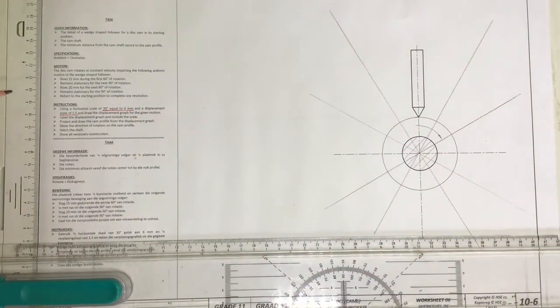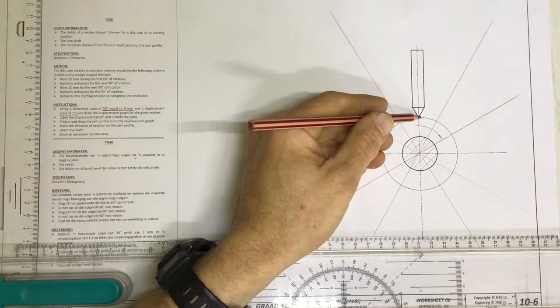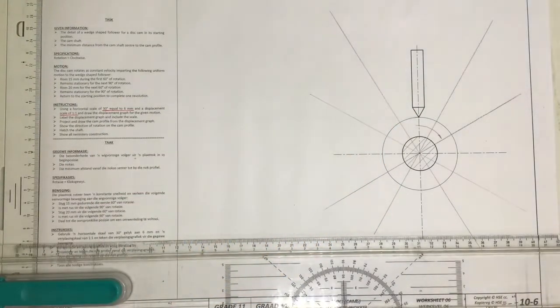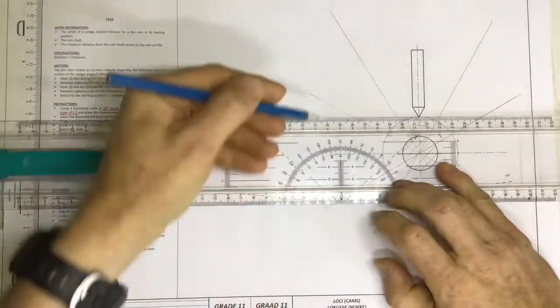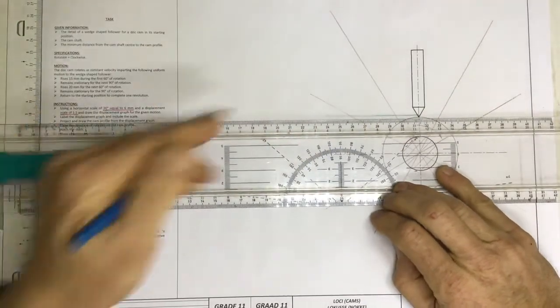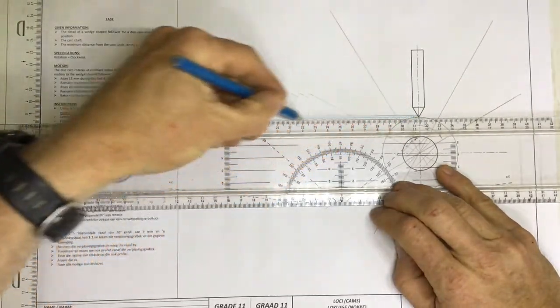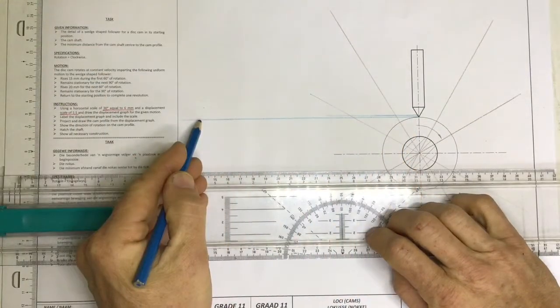The starting point is over there and I'm going to draw a line coming across from that starting point — just draw a little construction line going across. And that will be the base of my graph.